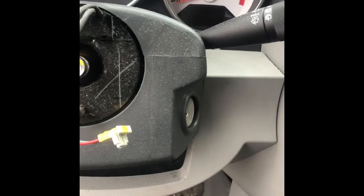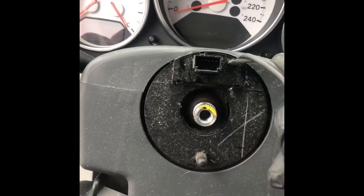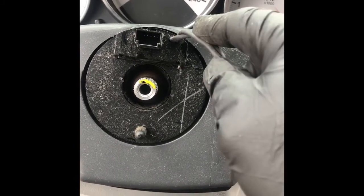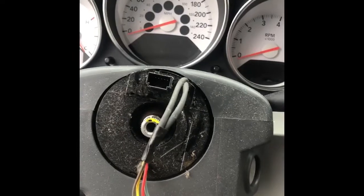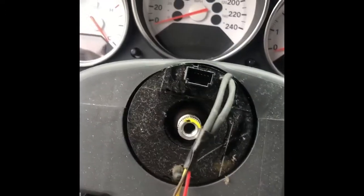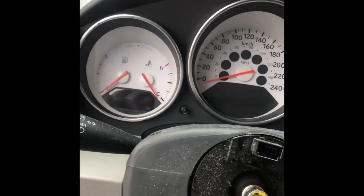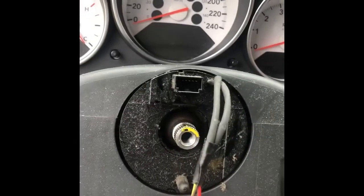The most important thing: once you remove the clock spring and put it back, make sure it does not rotate — it can turn 360 degrees or 270 degrees and the wire inside will get messed up, breaking the new clock spring. If you let it go and it keeps rotating, the wire inside the clock spring will break.